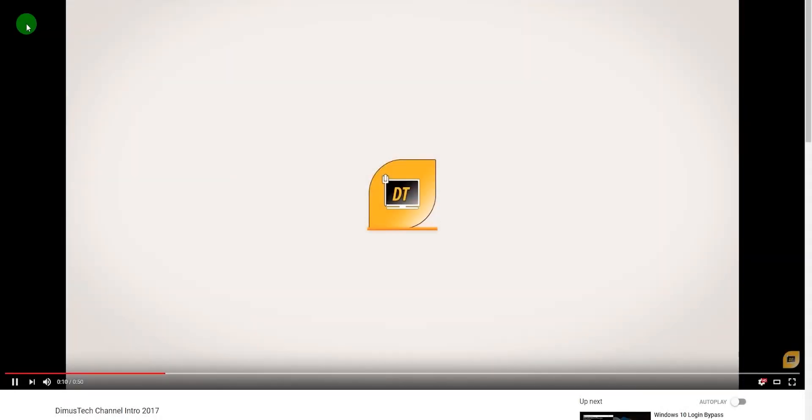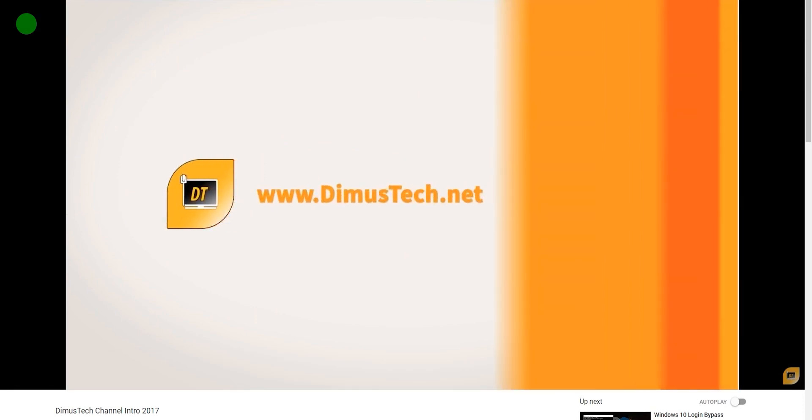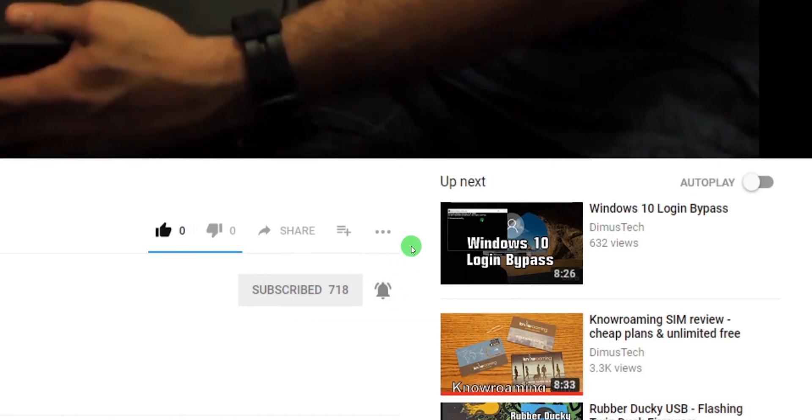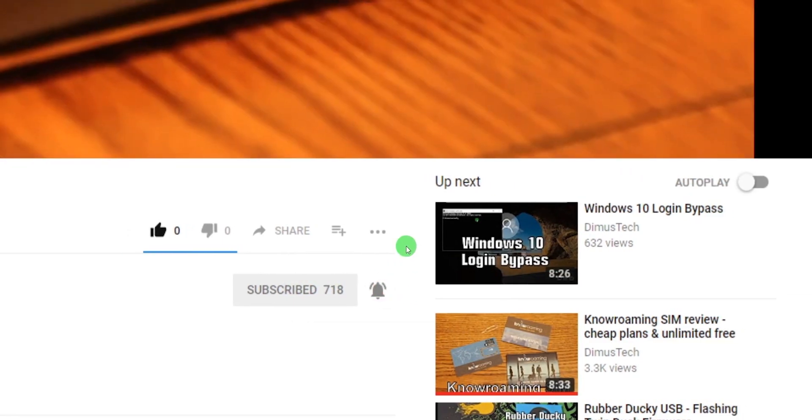I will leave a link to the official website of the Flipper Zero, but I wouldn't recommend you to try to order it from other places like AliExpress — I have no idea if it's fake or real there. Whatever you do, if you actually get one of these, it's on your own. And I'll see you on the next one!